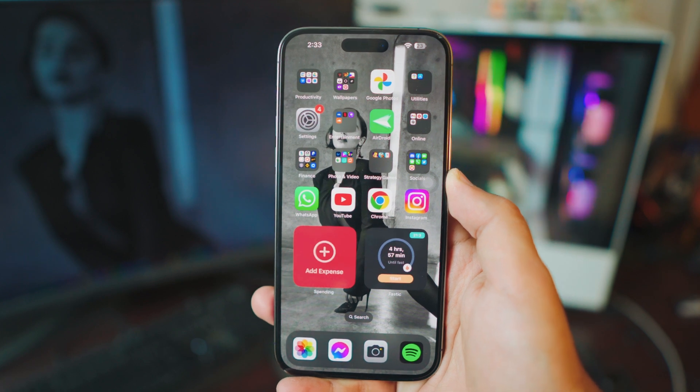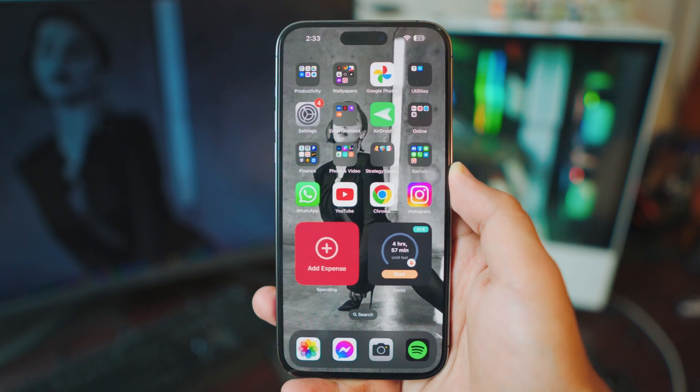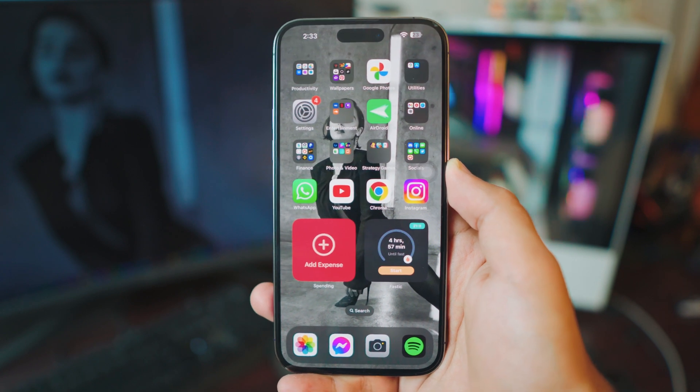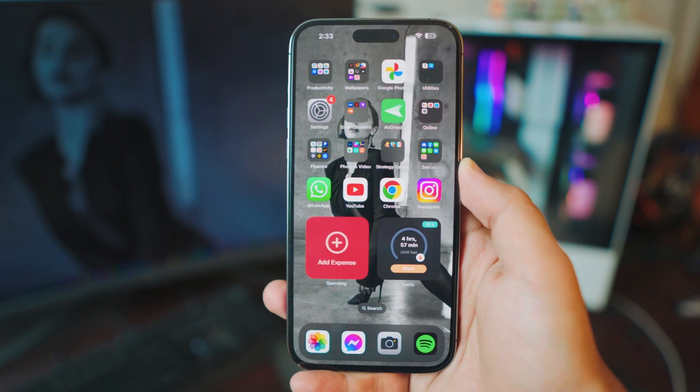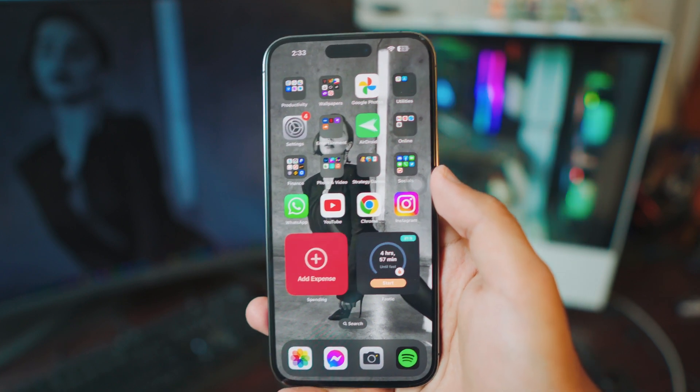There are a couple things we need to do on the iPhone and I'm going to show you two different ways you can screen mirror your iOS 16 iPhone to your non-Android Samsung TV completely free. You don't have to pay or buy anything, and you don't have to purchase any app.